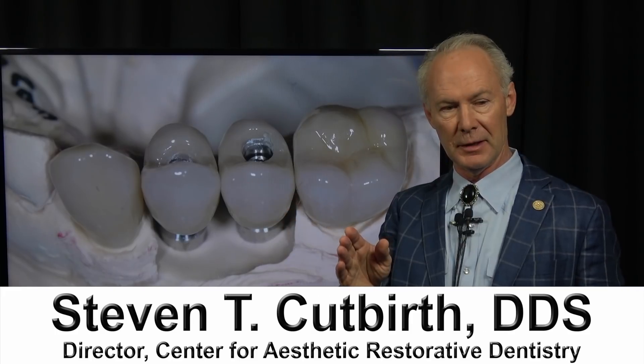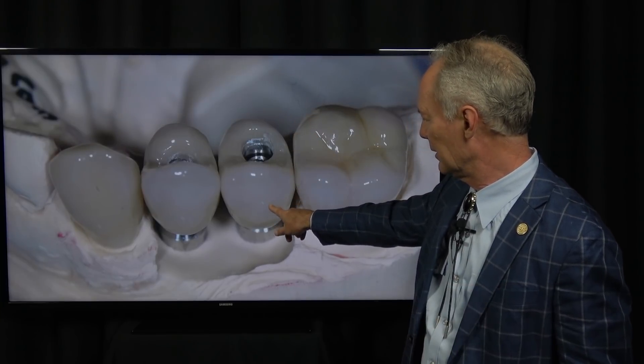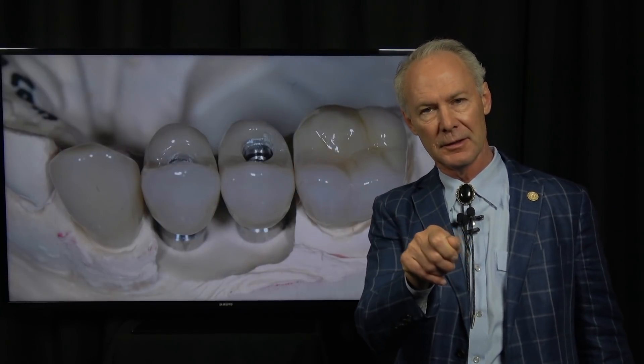Have you ever been tightening a screw-retained implant abutment or abutment and crown and you can't torque it to 35 newton centimeters? When you do, the wrench slips — it doesn't stay engaged. Well, there are two reasons this could happen.